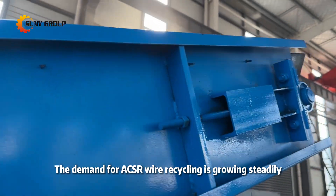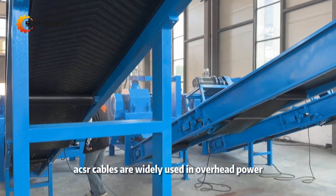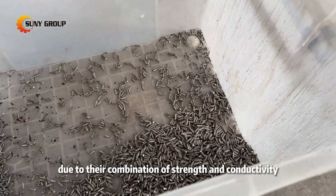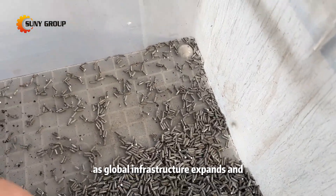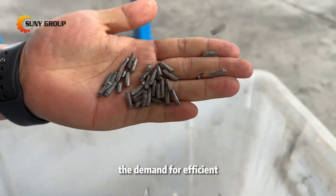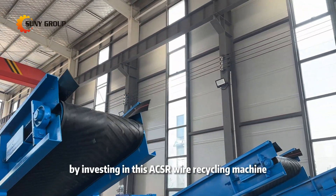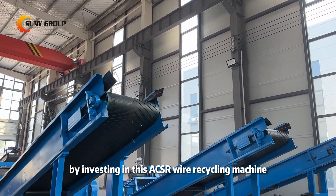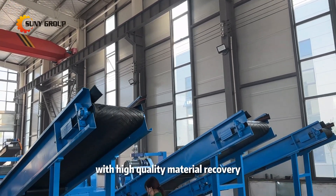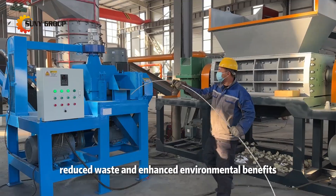The demand for ACSR wire recycling is growing steadily. ACSR cables are widely used in overhead power transmission lines due to their combination of strength and conductivity. As global infrastructure expands and cable recycling becomes more important, the demand for efficient, reliable recycling systems like this one will only increase. By investing in this ACSR wire recycling machine, you're tapping into a profitable market with high-quality material recovery, reduced waste, and enhanced environmental benefits.